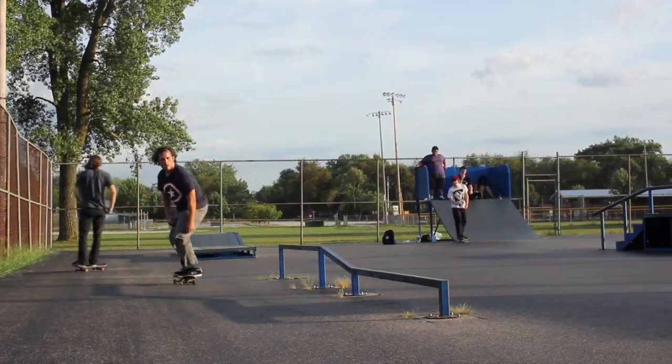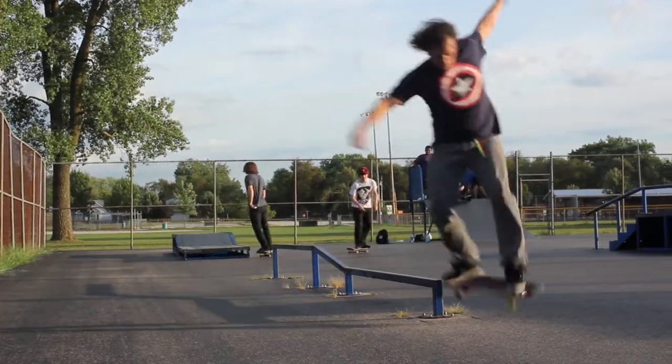I can frontside blunt slide on rails and boxes, but I don't necessarily do backside blunt slides. You used to be able to nose blunt — I've done backside nose blunts. That's as far as I go with nose blunts. One slide, really.